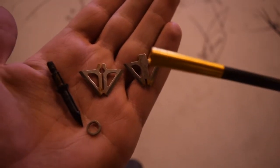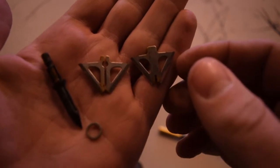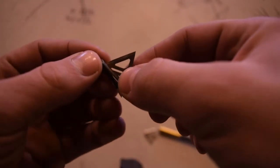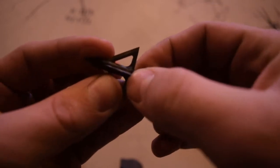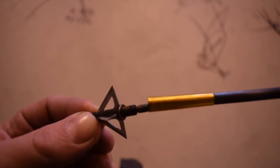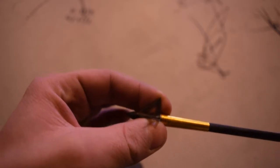When you screw the tip of your arrow on to the back of the broadhead, it snugs everything right down together. It's pretty straightforward and simple — there's no screws, no snap rings, no rubber bands. It's just blades, a little ring, and you screw it right on the arrow.